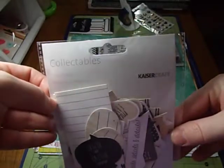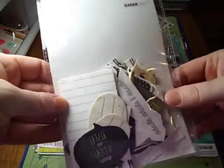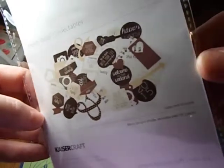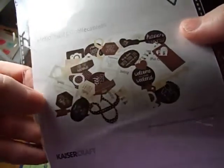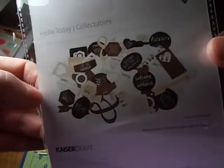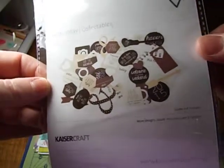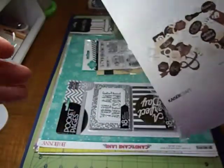It came with the Kaiser Craft collectibles — the Hello Today. So it comes with all these die cuts; it shows them on the back. There's a 2015 and a happy day. It's kind of all generic, day-to-day, which is nice. It's not really theme-y, especially for a winter kit — you can use it throughout, not just for winter pictures.